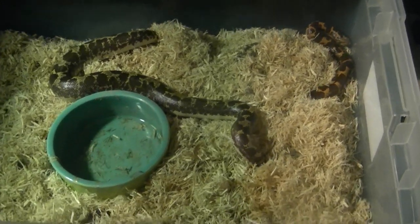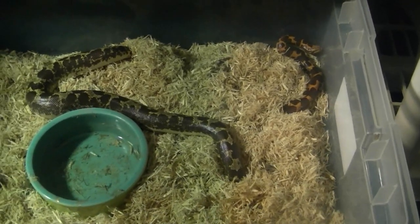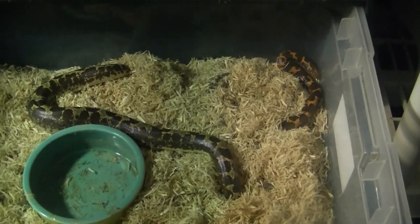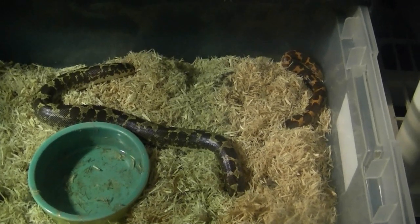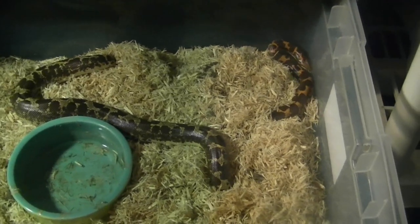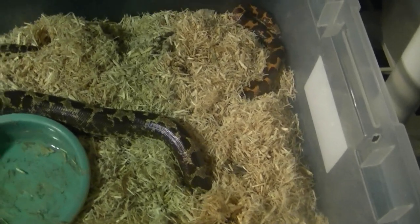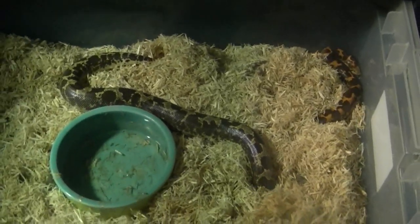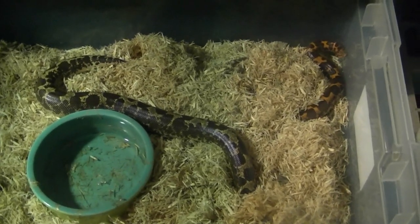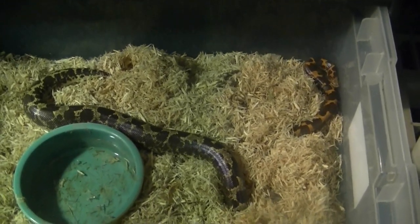If they have a substrate, I use aspen. People usually don't recommend sand, and some people don't even recommend aspen, but I find sand or aspen works just fine for them. Even though they're called sand boas, they usually don't live in sand in the wild, but sand will work for their cage and lots of them like it — they like to burrow. I use aspen because it's a lot lighter; if I use sand, this tub would be very heavy and more of a pain to clean. I'd recommend something like aspen or a different type of substrate of your choice.